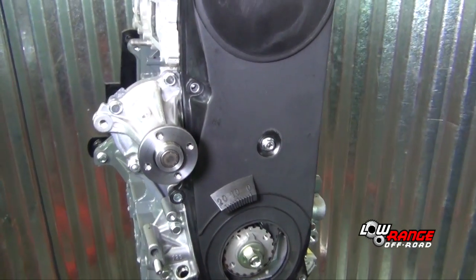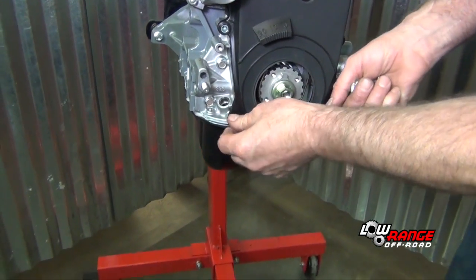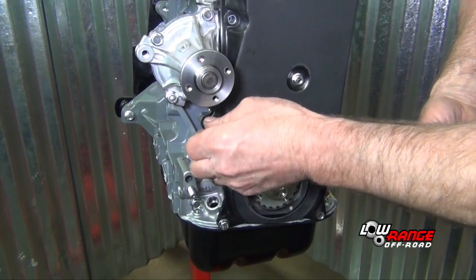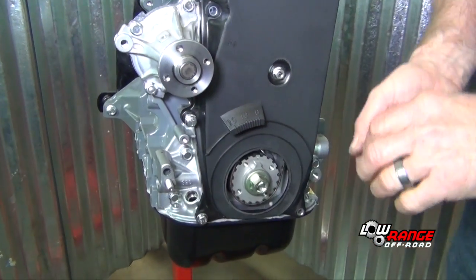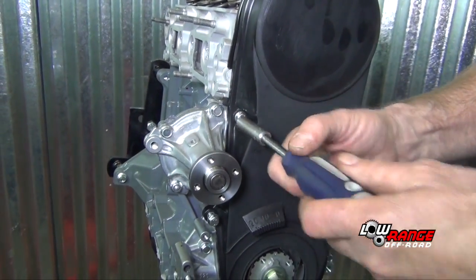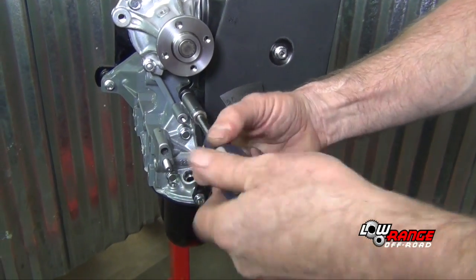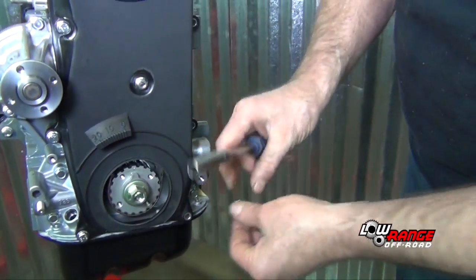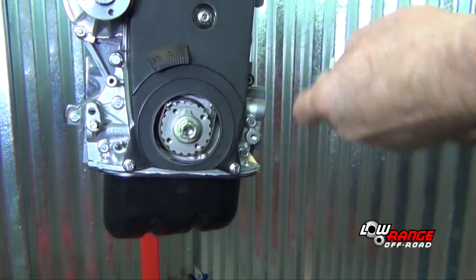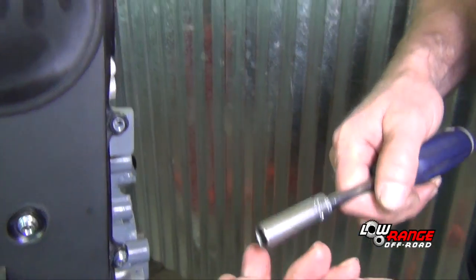We're going to install the eight bolts and one nut. You're going to have two shorter bolts that are going to go on the bottom. Just leave them all loose until you get them all in. Sometimes these aftermarket timing covers have to be pried out and they don't always line up perfectly.